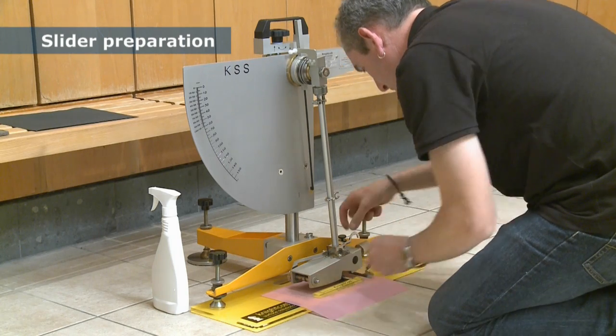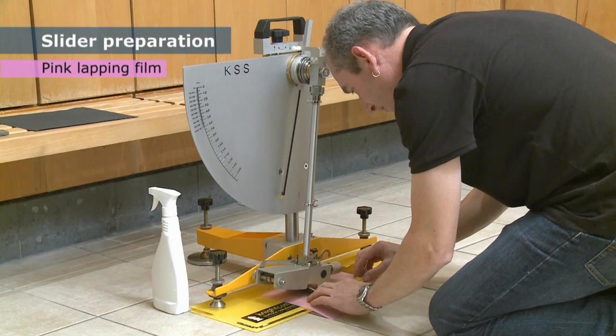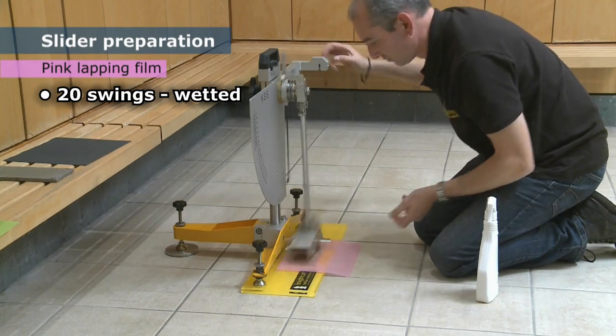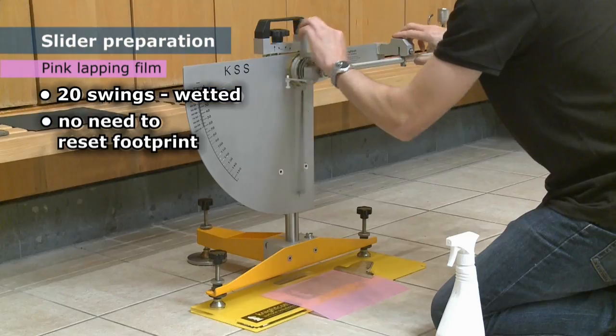The next step is to use the pink lapping film to give a final preparation of the working edge. The process is the same as for the P400 paper, but all twenty swings should be with the paper wetted and there is no need to reset the footprint part way through.